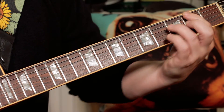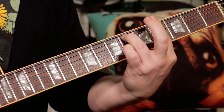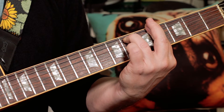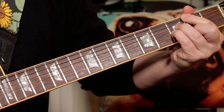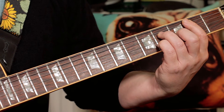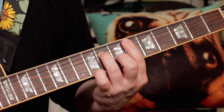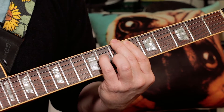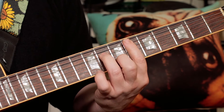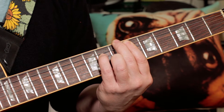Now there's a little bridge section. The chords I'm playing there are A flat minor seven, G flat major seven, B major seven, and then E flat minor seven but with a B in the bass.